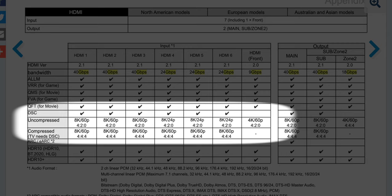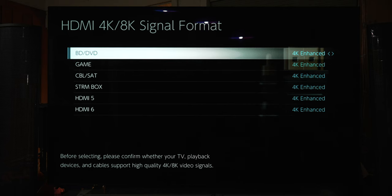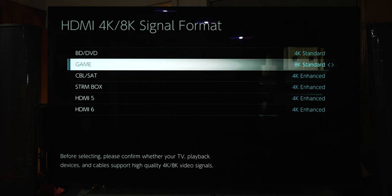At the bottom of this you can see exactly what the max resolution and frame rate each port supports — feel free to pause the video here to plan out which ports you want to use for which devices. I have the Xbox Series X connected to HDMI 2, the designated Game HDMI input, so in the Pioneer menu I'm going to change Game to 8K Enhanced. For a PS5, I'd connect it to either BD/DVD or Cable/SAT and also set those to 8K Enhanced. I'd leave other sources like a Roku Ultra or Apple TV 4K on 4K Enhanced, and leave the cable box on 4K Standard since it's only 1080i anyway.